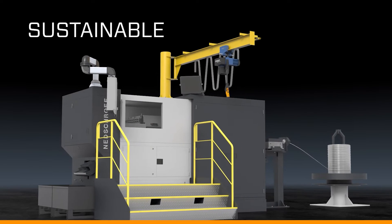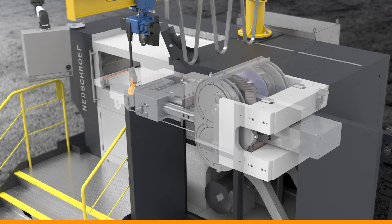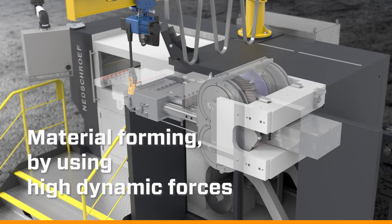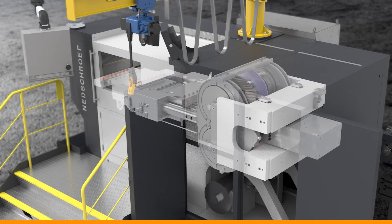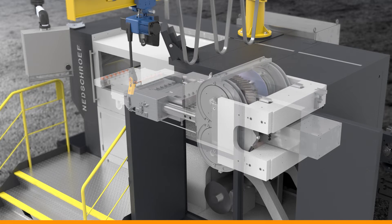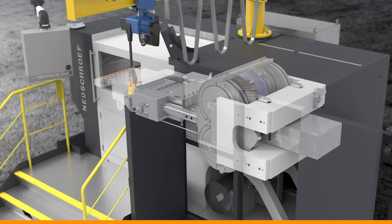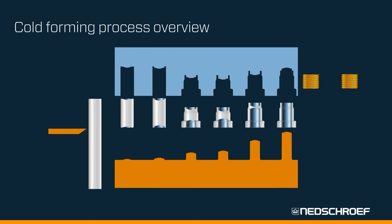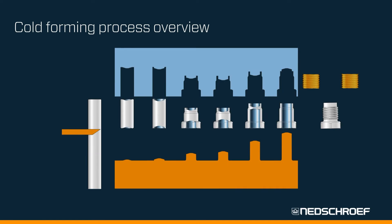Cold forming is a sustainable, efficient, and material-saving process. Material forming using high dynamic forces enables a production process which is very cost-efficient and fast, and also uses less materials. Cold forming is a forming concept based on the volume constancy of metals during plastic deformation.